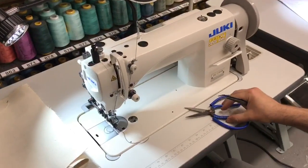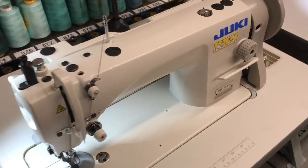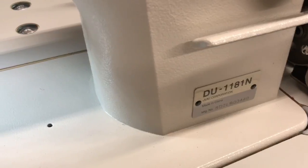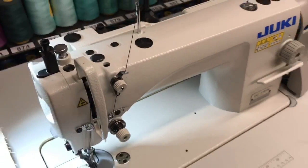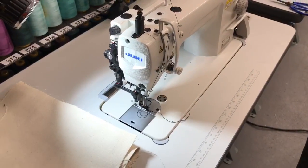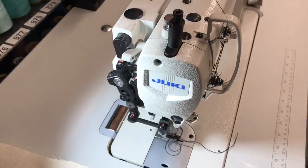Hello everyone, this is David from goldstartool.com. Today we're going to work on a Juki DU-1181N, a top and bottom walking foot machine from Juki Corporation. As you can see, this is a full setup Juki 1181 with table and legs and servo motor.